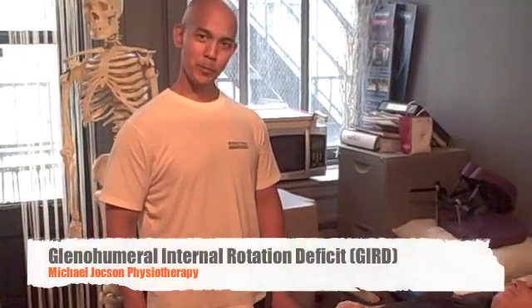Hey, beautiful. How are you doing? It's Michael Jackson. I'm Michael Jackson from Physiotherapy here at Physique. Today I just want to share a quick video.